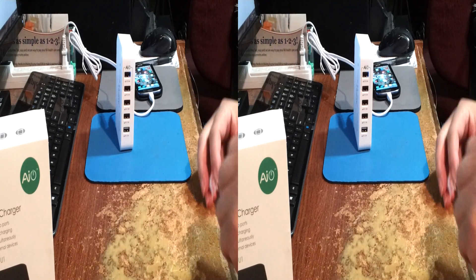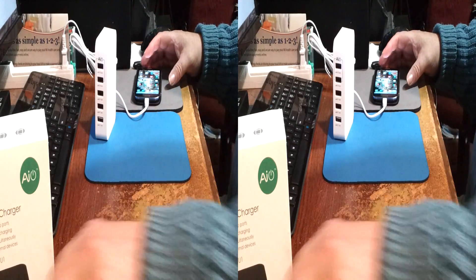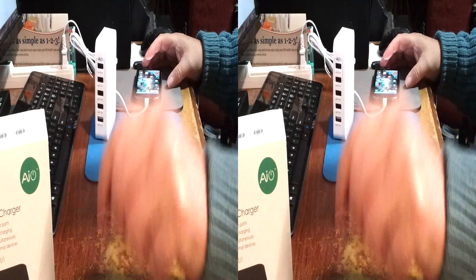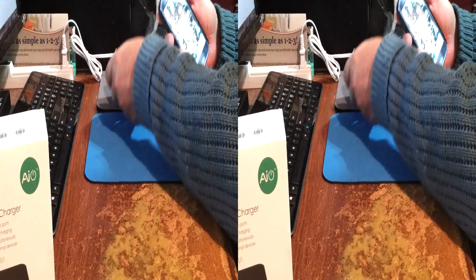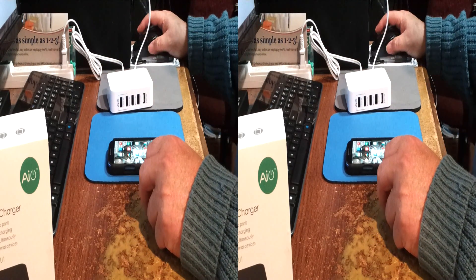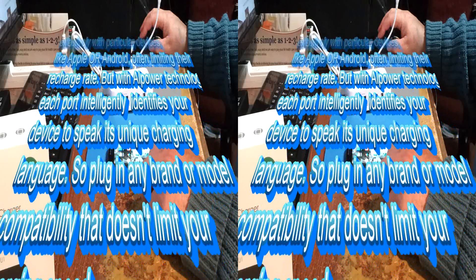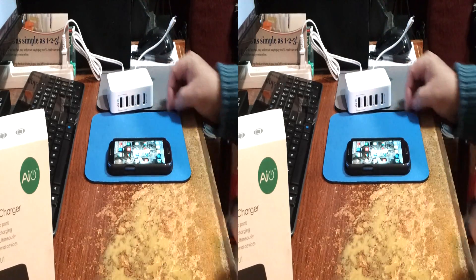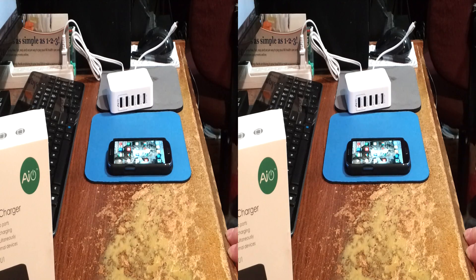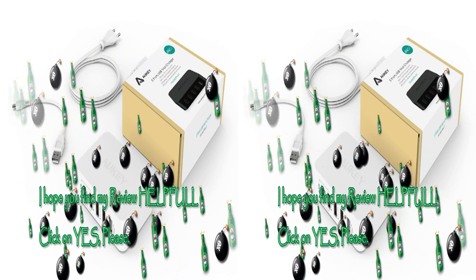So if you have some work to get done, this is excellent on the desktop. You can charge numerous devices, plus access your USB storage media, all through the on-the-go cable, all protected by the Aukey AI system charge management. Very interesting — the Aukey PA-U1.